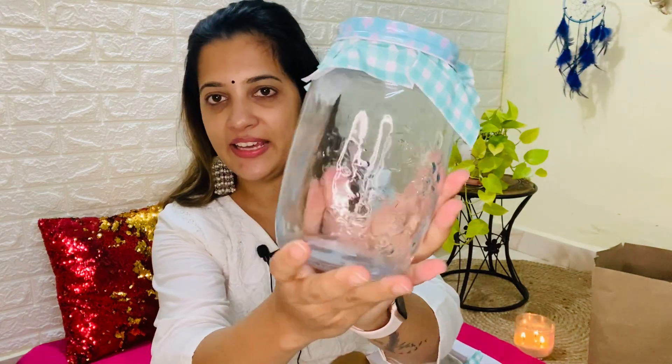First of all, I am going to show my containers and jars which I have taken for the kitchen. These are two jars, one liter capacity each. This is a set of two preservative jars — 100% airtight.